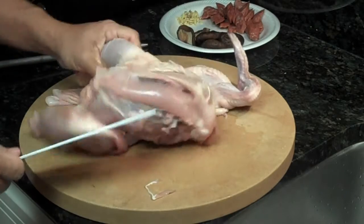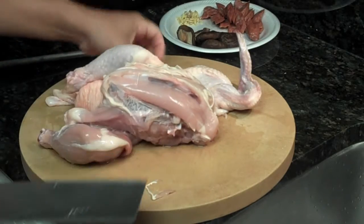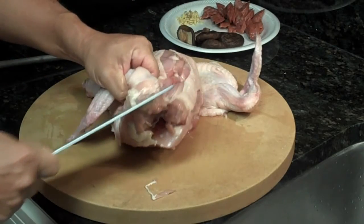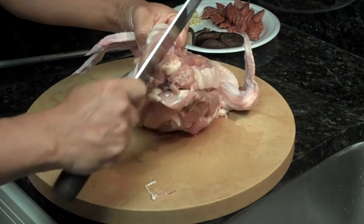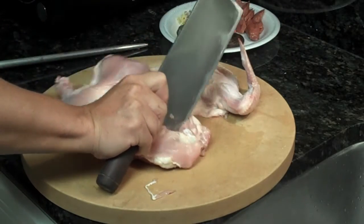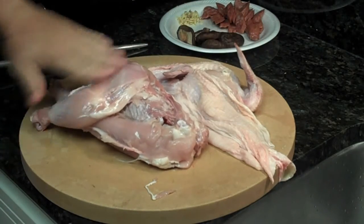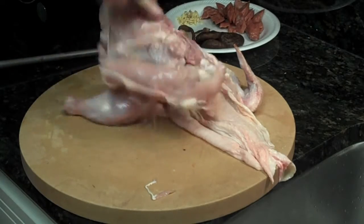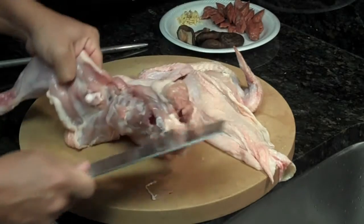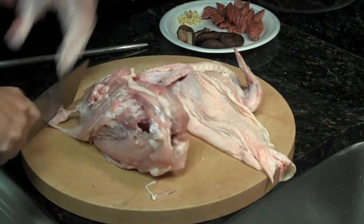The only thing that is left is what they call the tenderloin — the breast tenderloin — and I'll show you how to remove that later. You do the same thing on the other side: flip the chicken over, hold it here, release that joint, hold your knife and pull, and your skin comes off like that. Now you've actually skinned the leg portion — the leg and the thigh.